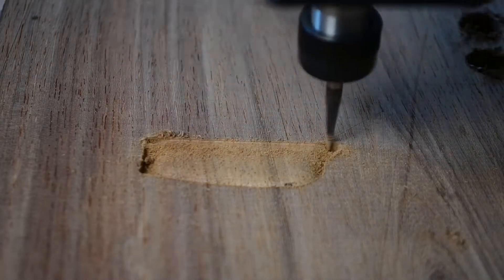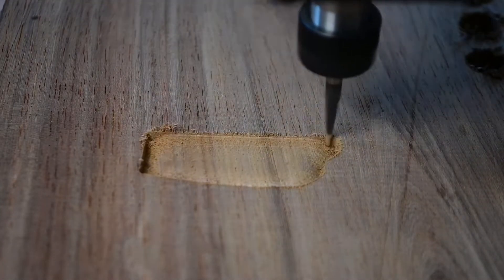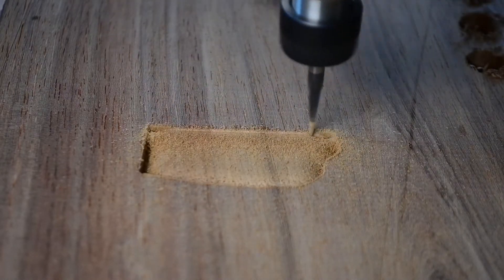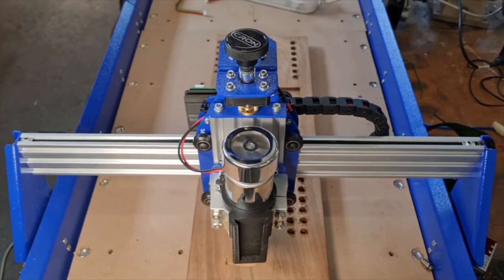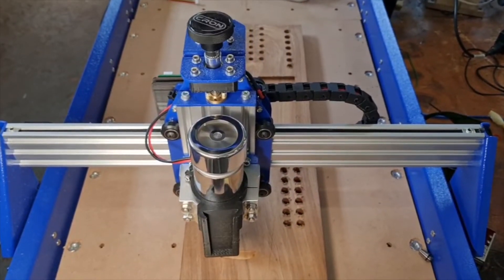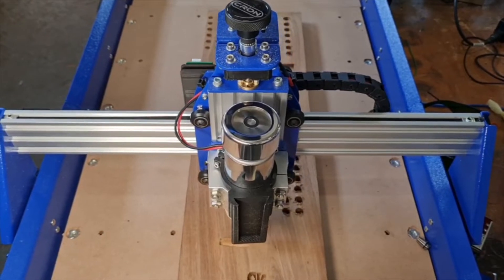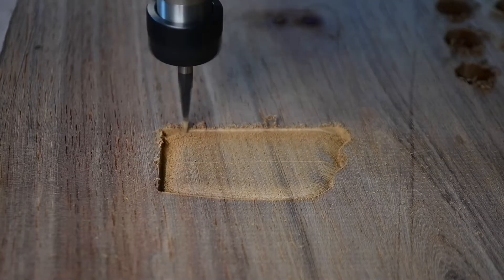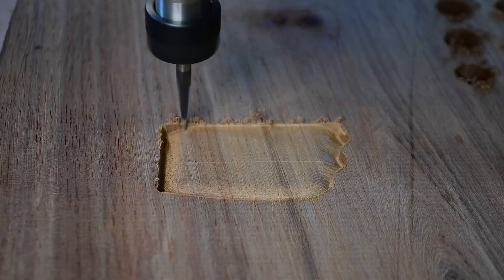A simple breakdown of how this happens: you start with your full piece of material, for example a sheet of wood. While being controlled by your computer software, the spindle will begin to carve out the desired shape by moving downwards in small steps, cutting away material. At the end of your process, your spindle will move out of the way and you are left with your carving. This is called subtractive manufacturing because you are removing material to create the desired shape or object.